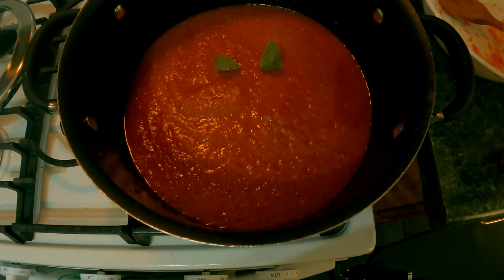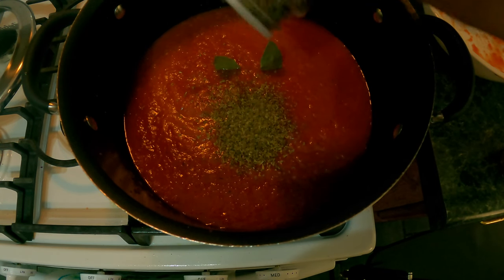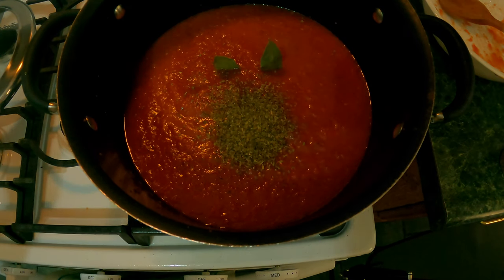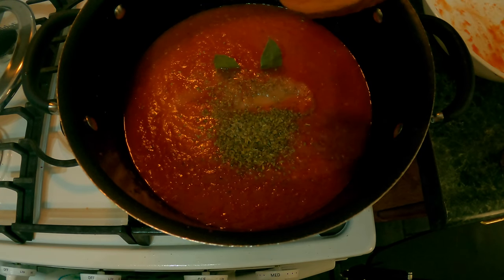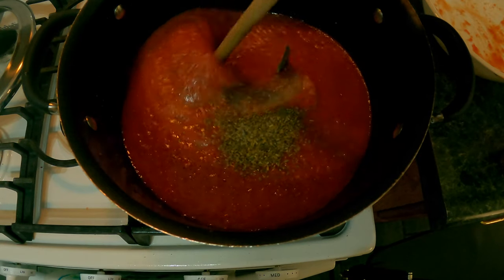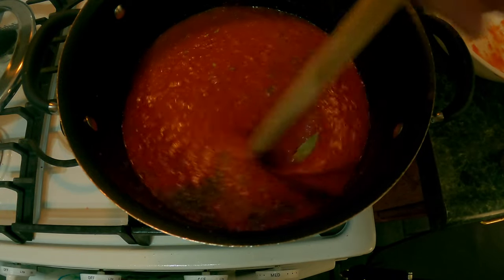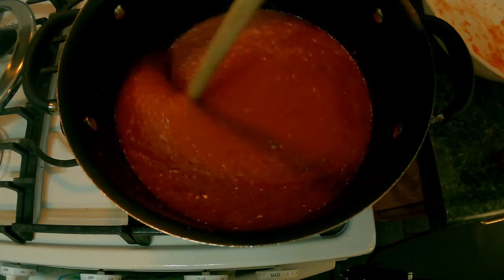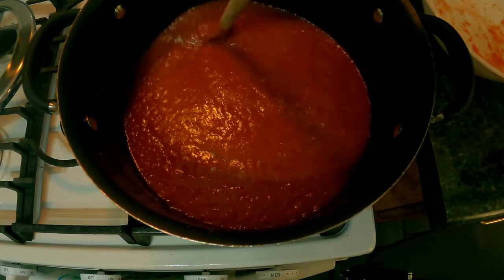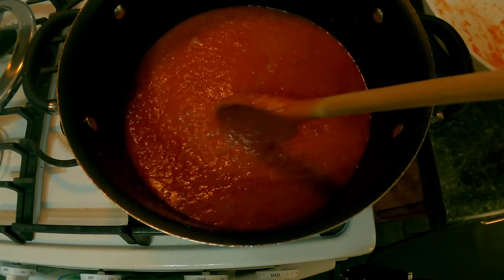Next we're adding two bay leaves and some basil leaves — since we don't have fresh basil, normally we'd use fresh, but add it to your taste. We're also going to add some salt. Remember, you don't want to overdo it since we've been adding little bits of salt throughout. Give this all a good mix. This is the time to taste it for salt and sweetness — if you want to add more sugar, now is the time. Add one, two, or three more spoons of sugar, whatever you want, to your tasting.